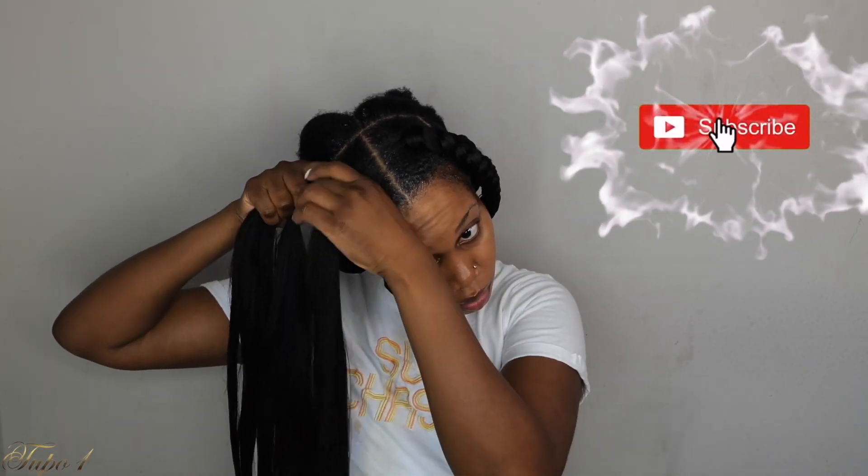While we're still here — have you subscribed to my channel? Don't forget to turn on your notification button so you do not miss out on any uploads because this channel is getting juicy.